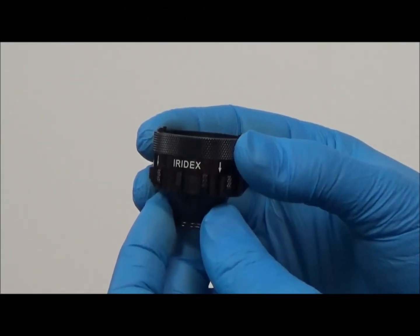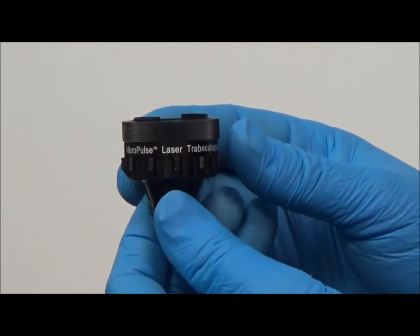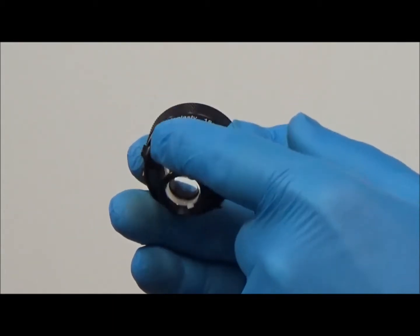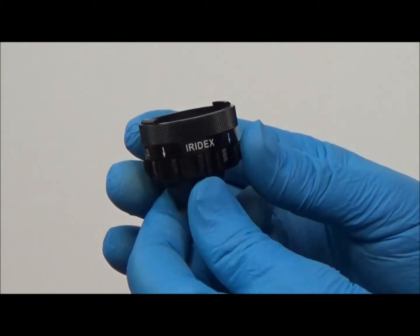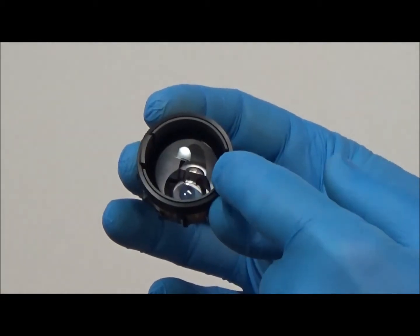The micropulse laser trabecular plasty gonioscopy lens consists of two main parts: the anterior knurled rim and the lens with its extended knurled tabs. Note the anterior rim is easily removed for cleaning. To disassemble, press the opposing tabs together and slide off the anterior knurled rim.